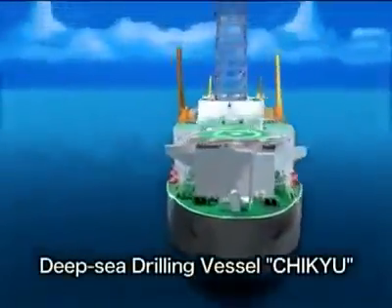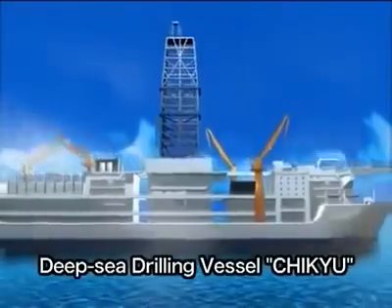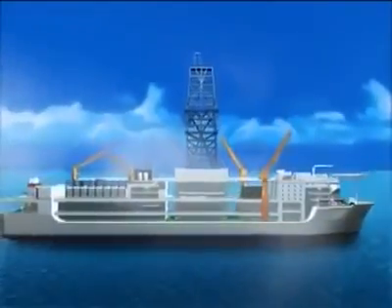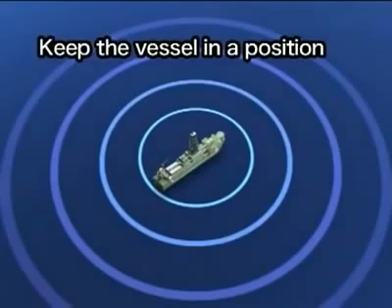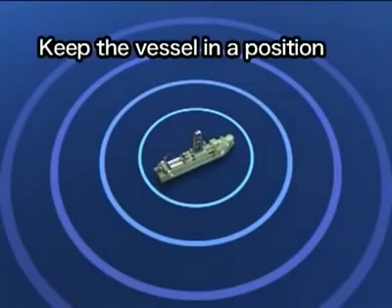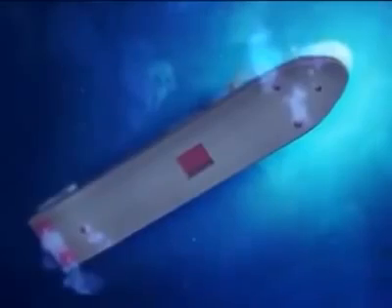How does the deep-sea drilling vessel drill into the seafloor? When the vessel arrives at the drilling site, it receives a satellite signal that helps the vessel move into the exact position required. The vessel has six propellers that rotate a full 360 degrees and keep the vessel in one position, preventing it from drifting due to wind, waves, or sea current.